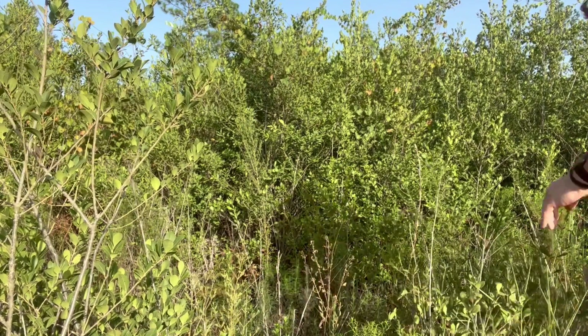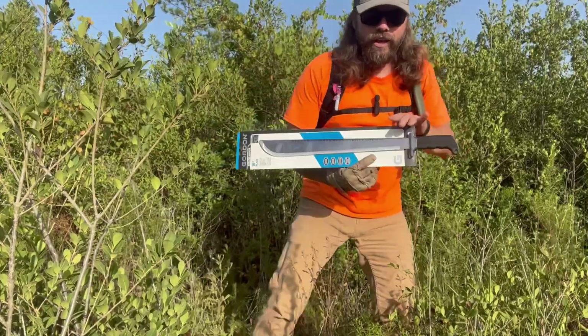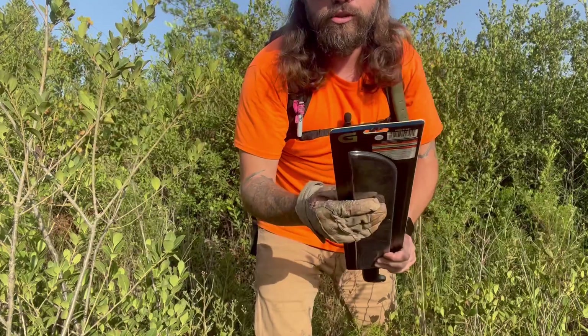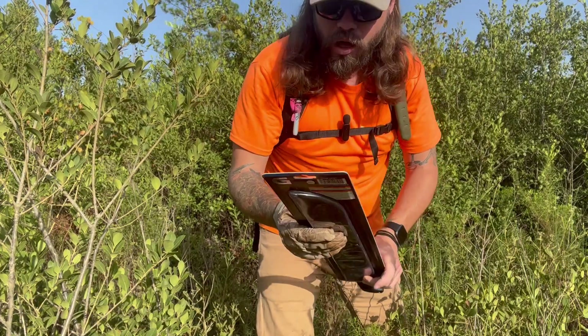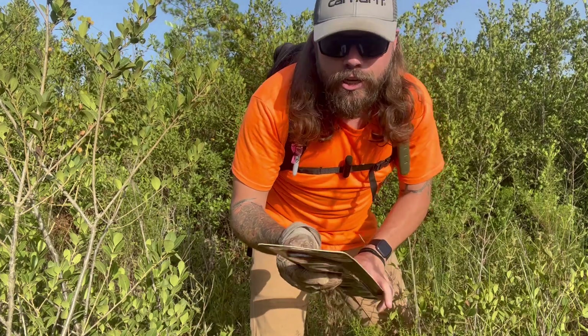Ladies and gentlemen, boys and girls, welcome out to another episode of Machete Monday. We have the Harbor Freight special — the Gordon serrated machete, 18 inch.